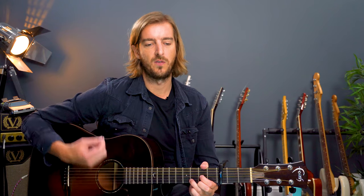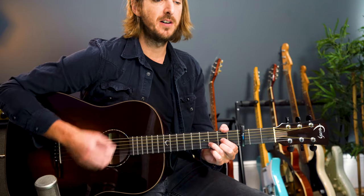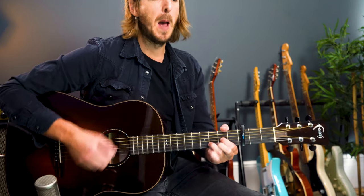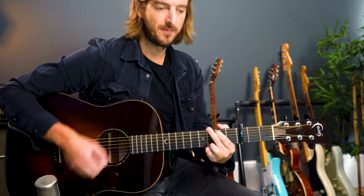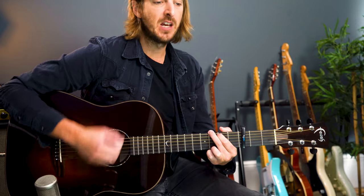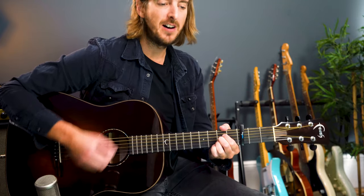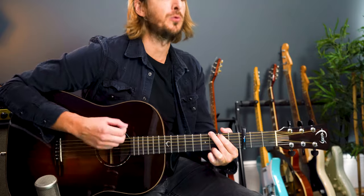So let me show you. Two, three, four. Drinking in the morning sun — G chord. Blinking in the morning sun — A major. Shaking off a heavy one — back to G major. Heavy like a loaded gun.